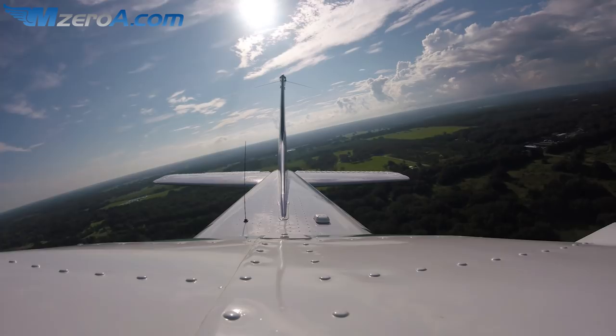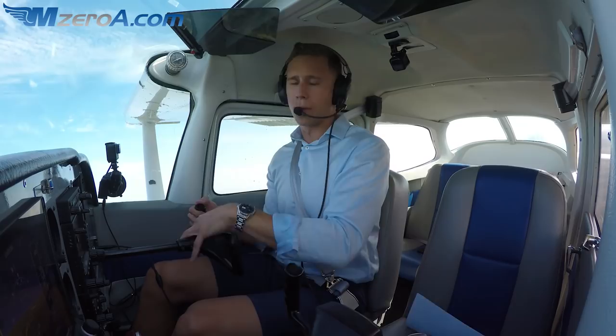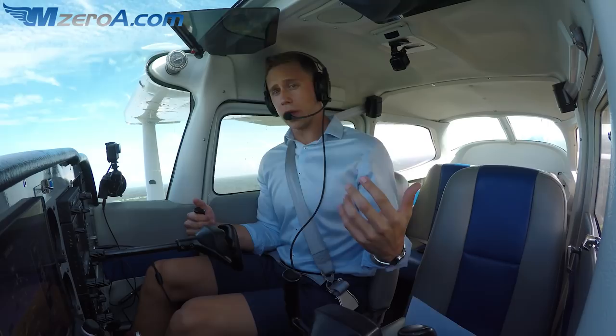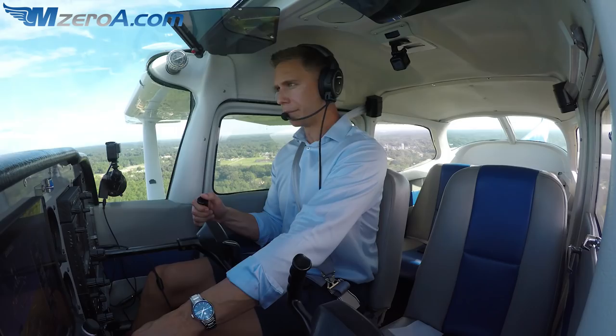Here's your next tip: aim ahead of your point. You should know your airplane by now and know how well it floats. A 172 floats a lot further than say a Piper Arrow does. You should know your airplane and know how well it floats. I'm adjusting my power — I pitch for airspeed, I power for altitude.